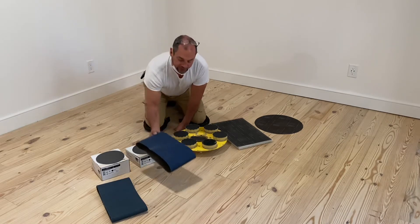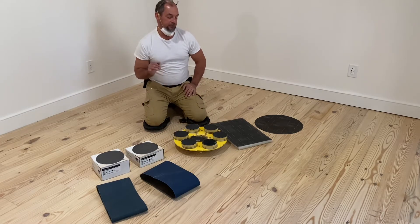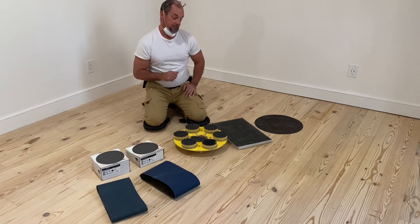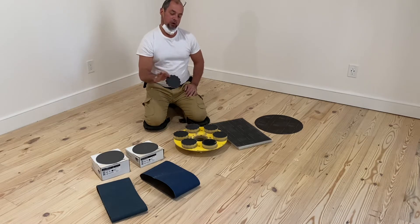So, that's the proper procedure. That's most of the heavy sanding. After that, you always want to do a very thorough buff with 100. What I like to use is a 100-grit waffle disc.